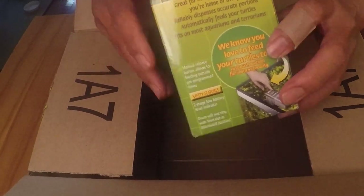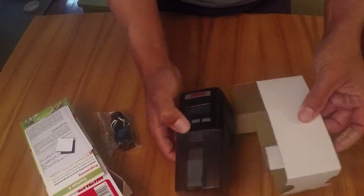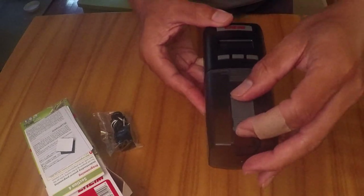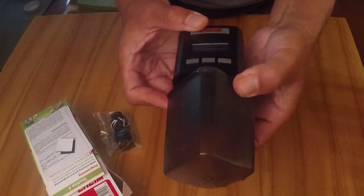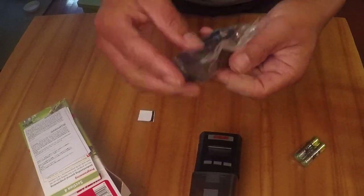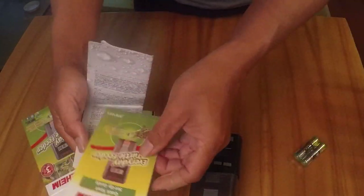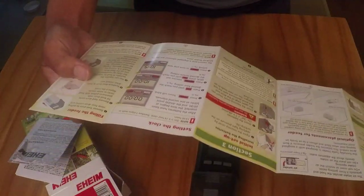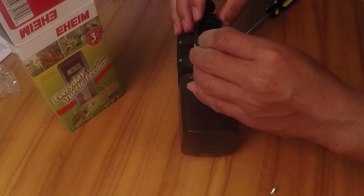Turtle feeder. Let's see what we get in here. Here's the opening. When the food is dispensed you can choose how wide the opening is, and then every time it activates it'll turn like this, drop food in, turn back up. There is also an attachment so that you can screw to the edge of your aquarium. It comes with instructions, a quick start setup guide. Looks like I have to attach this with a Phillips screwdriver.